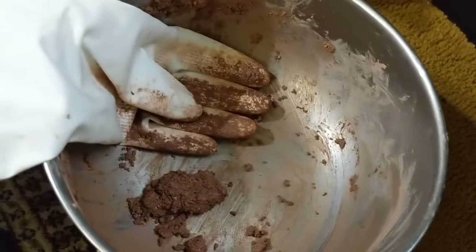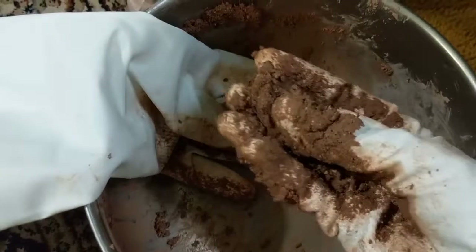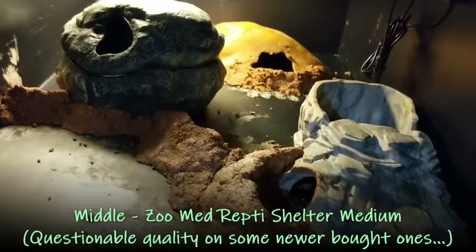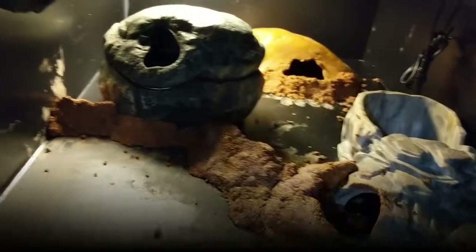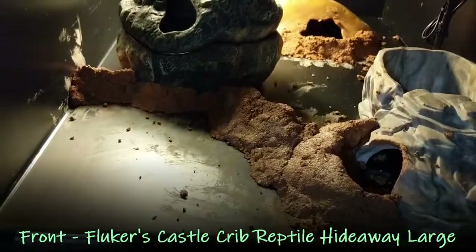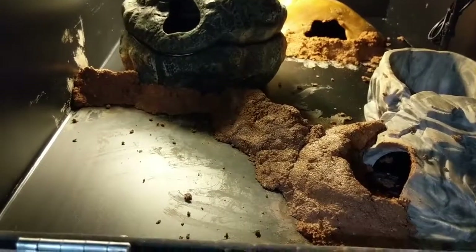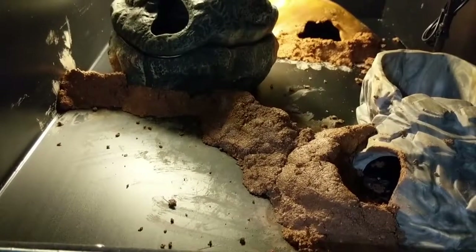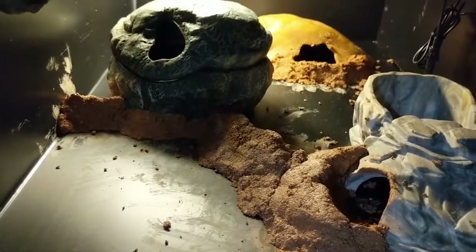I took some pure excavator clay, mixed it with enough water so it's thick and holds its shape when you squeeze it, and used it to mold some additional features. I've put a lip around the entrances to my hides and a little retaining wall surrounding where the plant and humid custodian refuge is going to be. You could use it to make other things as well, but you want to leave enough room for a substrate mix that will support bioactivity.